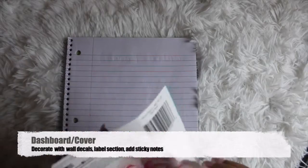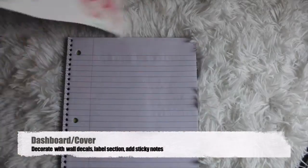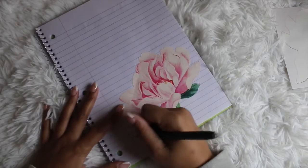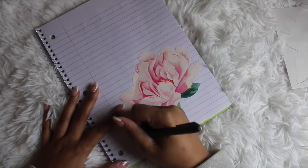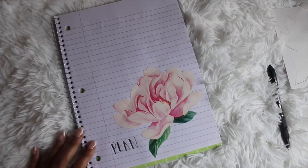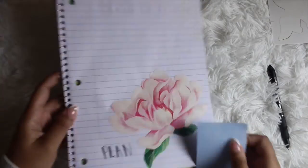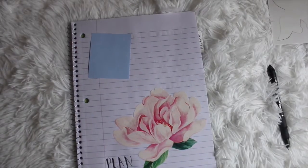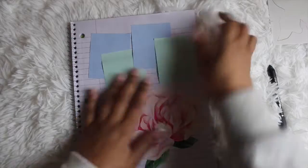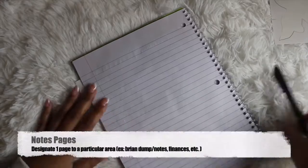Here's an easy dashboard cover you can create for any section in your planner. I'm taking the same wall decals and placing them in the corner — you can cut them up and place them wherever you want. I'm labeling the section and will add a tab later on. I'm also adding some sticky notes that I can use within my spreads or to set reminders, and I can always replace them.